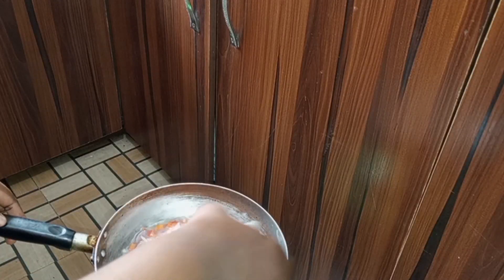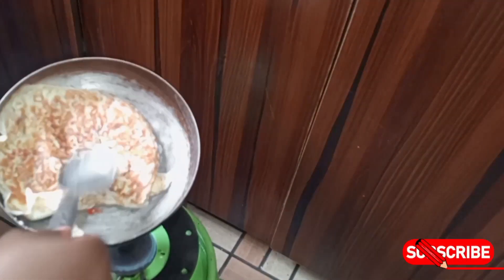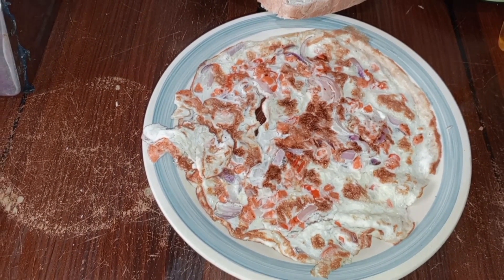I'll go ahead and pour my egg into the oil and allow it for some minutes before I turn it. Now my egg is ready and it looks so yummy.